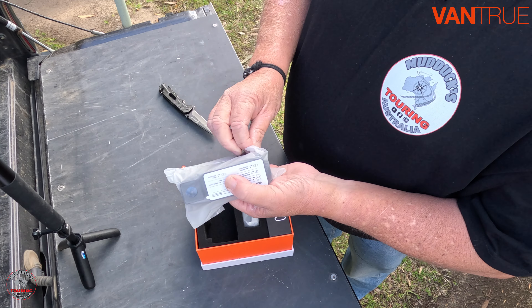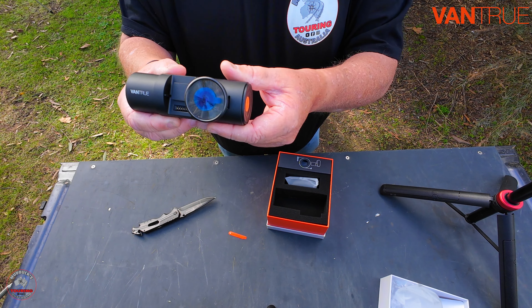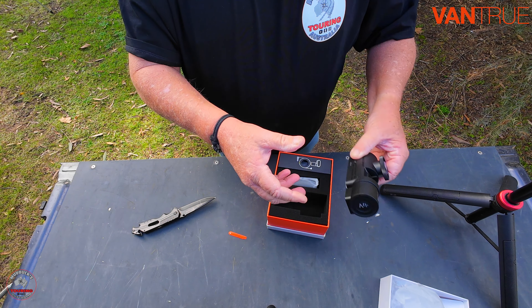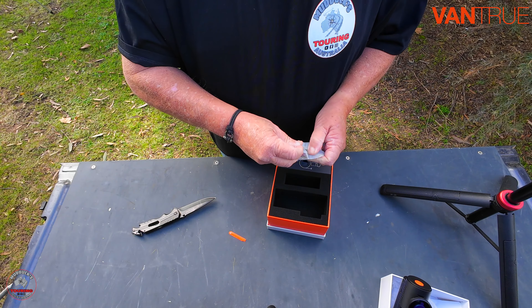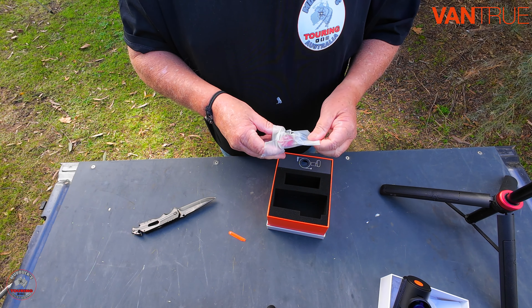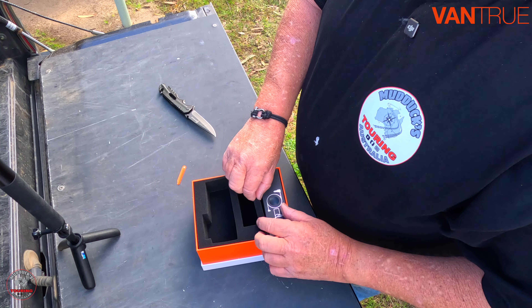I don't normally do unboxings, but I want to show you exactly what it's like straight out of the box. There she is — got the main camera there. It's got another camera that points back at you. I'll be installing this into the Ranger as I said in the intro. This I'm assuming — yeah, that's the rear camera. So that'll be the one we put at the back.